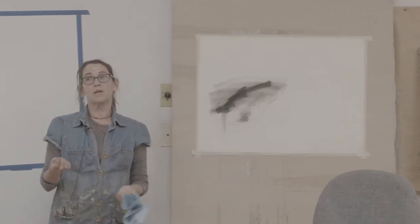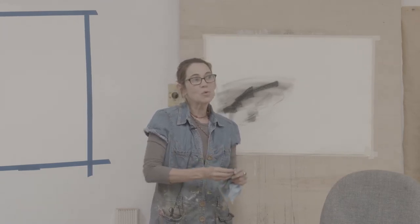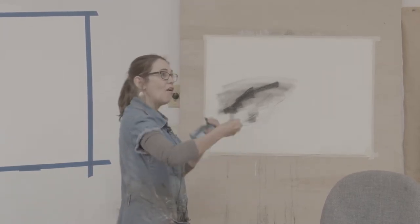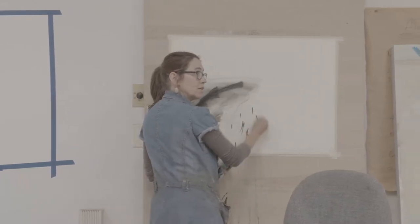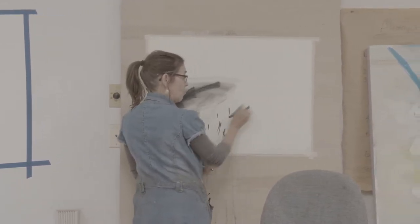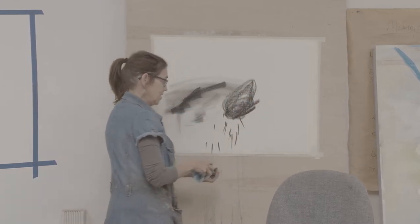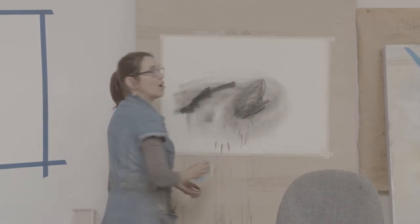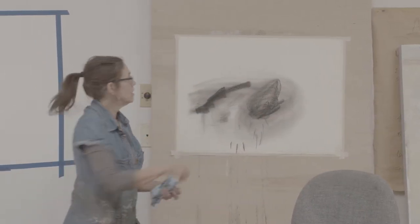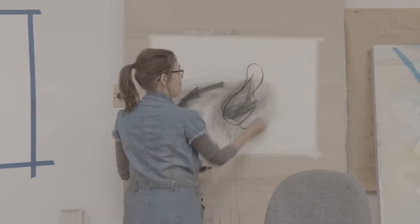There's so much you can communicate with just black and white, so let's see how far we can go with just our mark-making. Creating a ground — what I mean by a ground is anything in the background — we call it figure-ground in painting. This is our ground, and then I might start doing a main event.